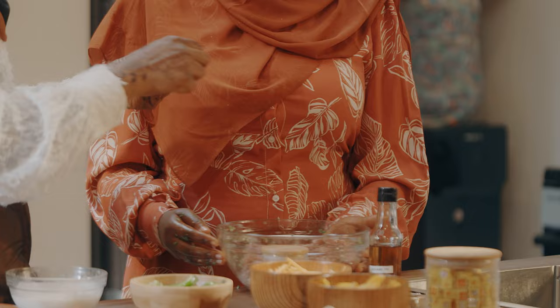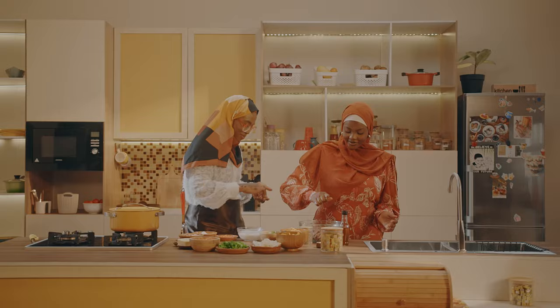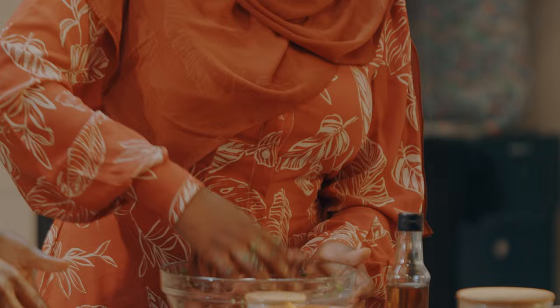Now we're going to add our Maggi Star Cubes to the beef. And the second one as well. This looks pretty already. So let's just mix all that up and then set this aside.